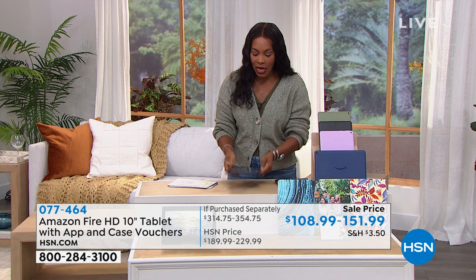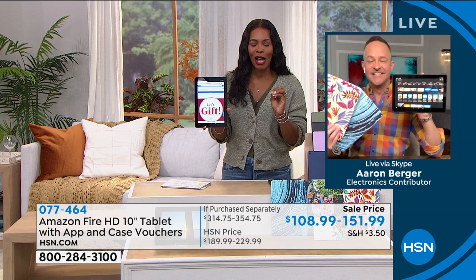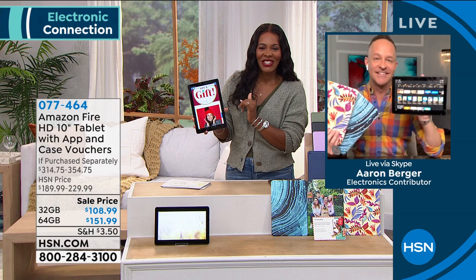Aaron, I want to thank you for bringing this to us. I love everything you bring us from Amazon. You can keep shopping — 077-464 is the item number to get this home. Definitely go for it.